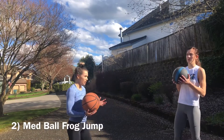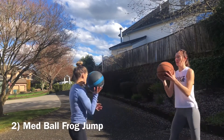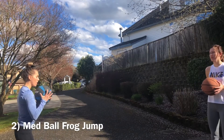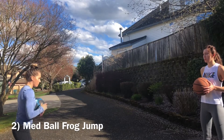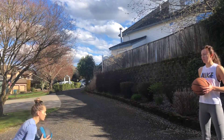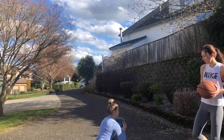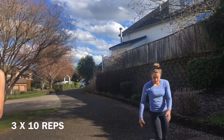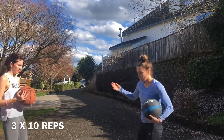That was number one. Number two is a frog jump. You're going to get yourself in that triple extension position and jump forward — hips are completely up. Do 10 of those back to back to back.